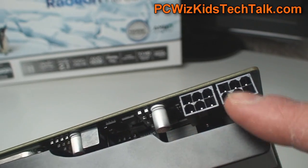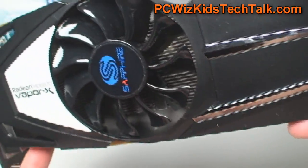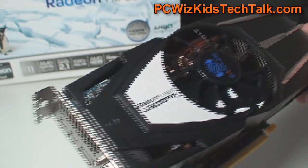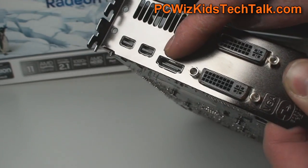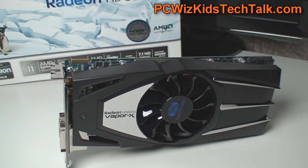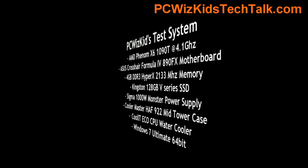On top of that you've got the heat sink and heat pipes, and there are two six-pin power connectors. This is a really nice looking card. I've always been impressed with Sapphire technology, especially the VaporX series, for hardcore gamers that want a little bit more. The connectors are the same as the Flex Edition: two DVI, one HDMI, and two Mini DisplayPorts. You can hook up those two display ports and have a total of five monitors. A chart also shows where the 6870 lies among other cards and their price points.